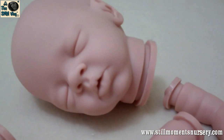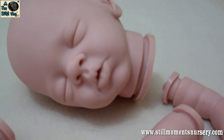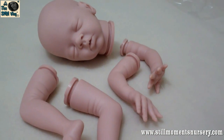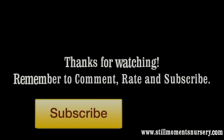That's Daisy by Bonnie Brown — it's her latest doll kit. I just had to show you it because she's adorable. Thanks for watching, and let me know what you guys think of Daisy. Bye!